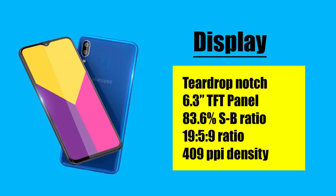This is Samsung's LCD panel. It has a TFT screen, and this is an 80-plus percent screen-to-body ratio.